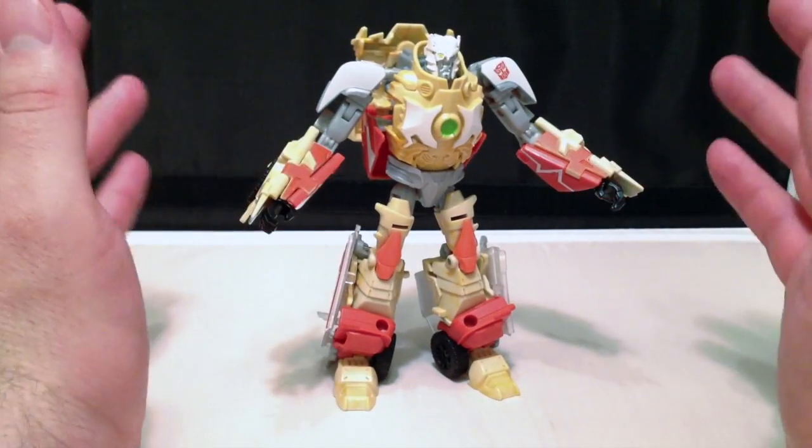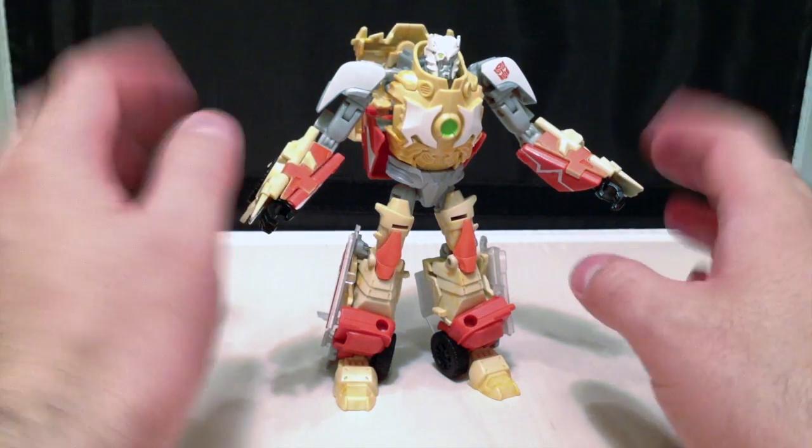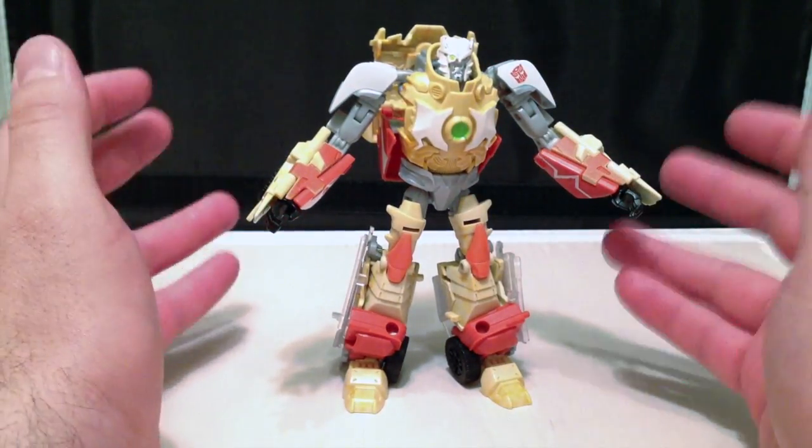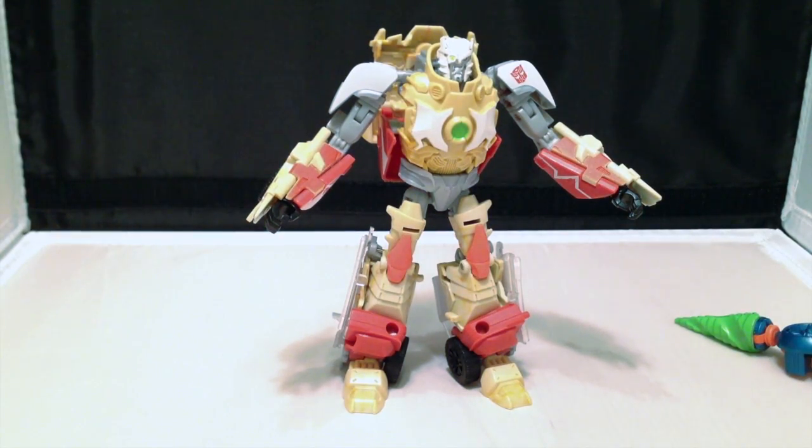Overall, I like the robot mode. Like I said, I would like a little paint to be changed, maybe here in the shoulders, and maybe do the head up a little differently. But overall, the robot mode is very cool looking.